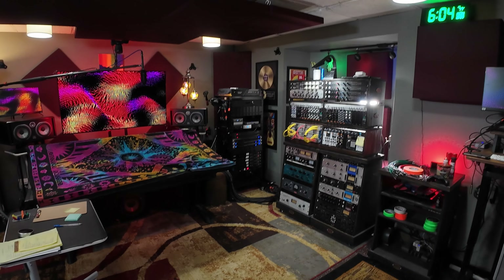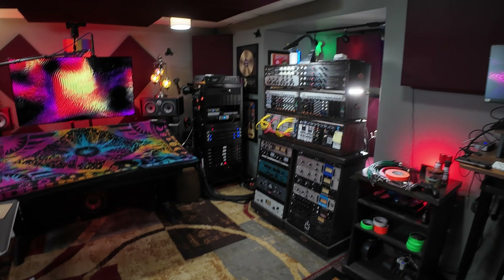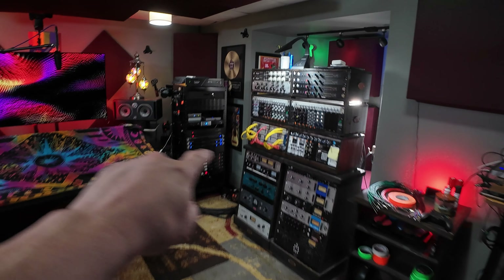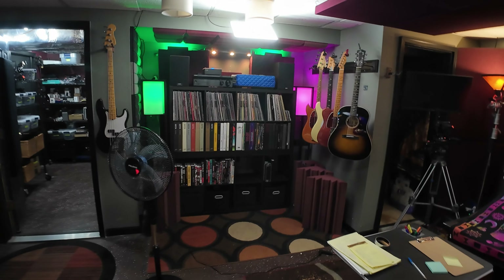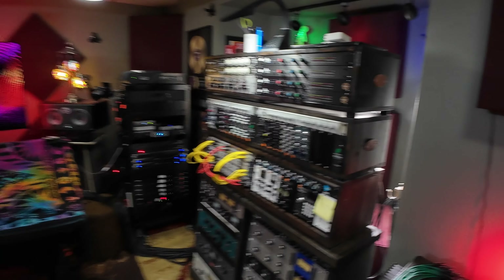Welcome to part two of the studio reconfiguration or rebuild. If you didn't see part one, a link will be in the description. So we talked last time about what we're going to do: we're going to take these two racks and move them to this side of the console, and all the records and whatnot are going to be moved to behind in this little cubby back here.